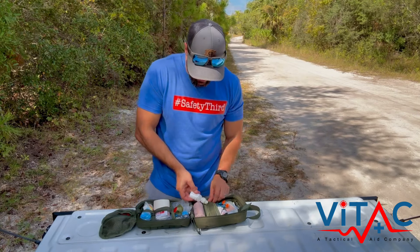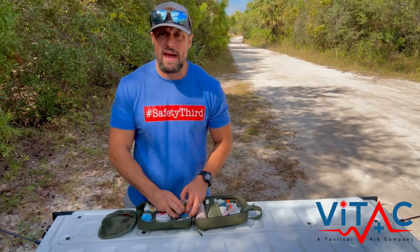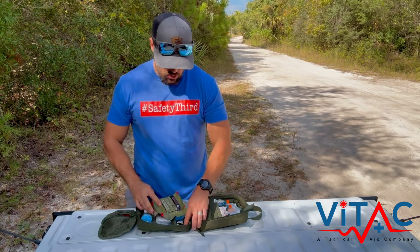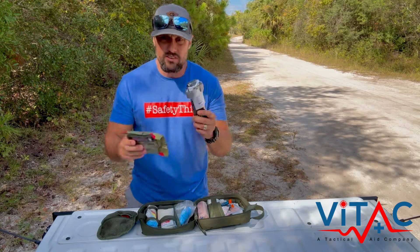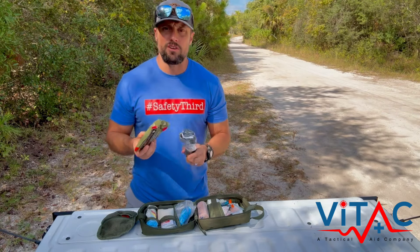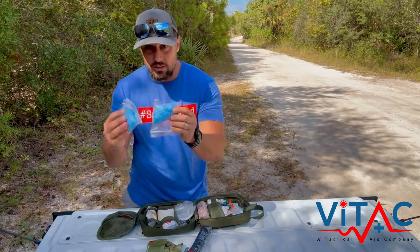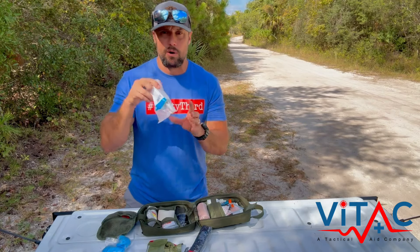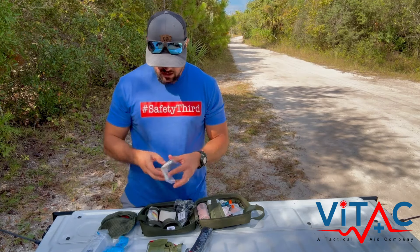Moving into the second pouch: some of the other real bleeding items — your more bigger emergency stuff. You've got a pressure dressing right here, and you also have a tourniquet, which I'll walk through in the university on how to set up. These are your two main items for major bleeds. You've also got a couple pairs of gloves in here, an irrigating syringe so you can use regular water and pump it right in, and some shears — just trauma shears so you can cut.